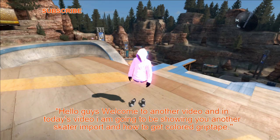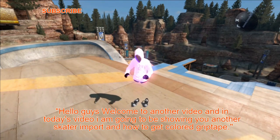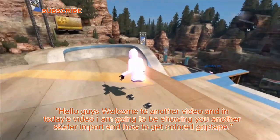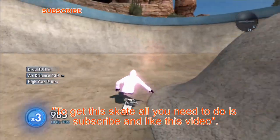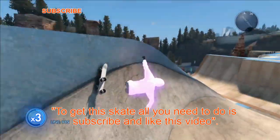Hello guys, welcome to another video. In today's video I am going to be showing you another skater import and how to get colored grip tape. To get this skate, all you need to do is subscribe and like this video.